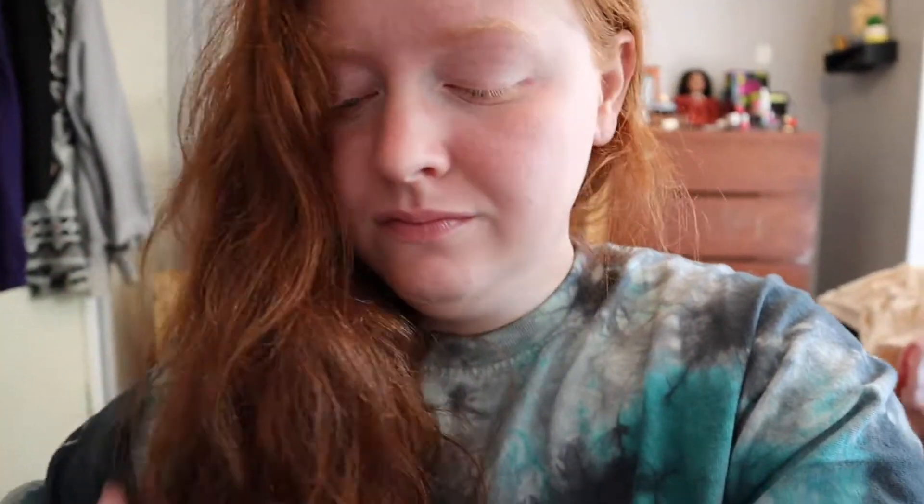I'm sorry I look like a hot mess - I just got back from the lake with my friend and it was a lot of fun, but my hair is a mess. So yeah, this is where we're at.